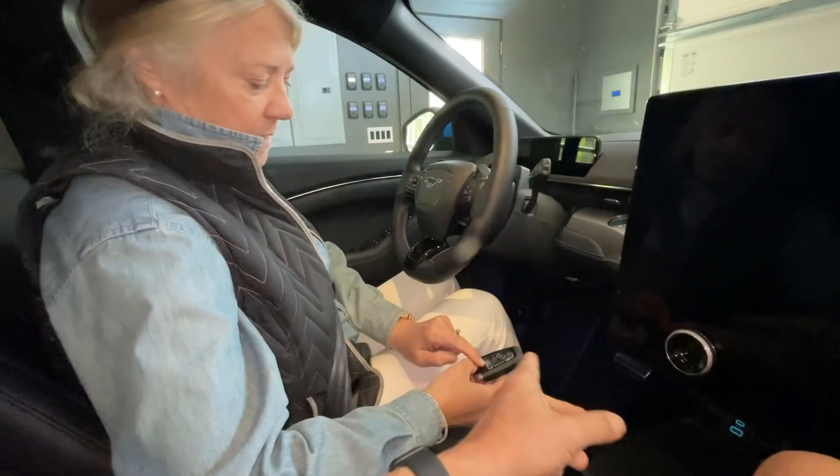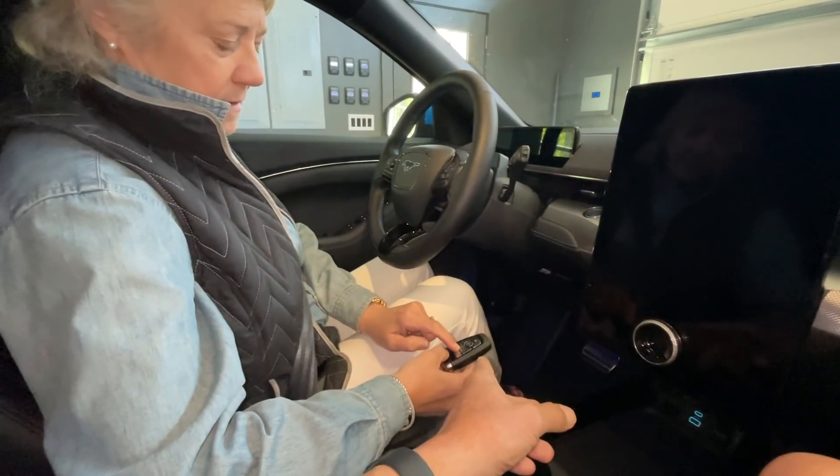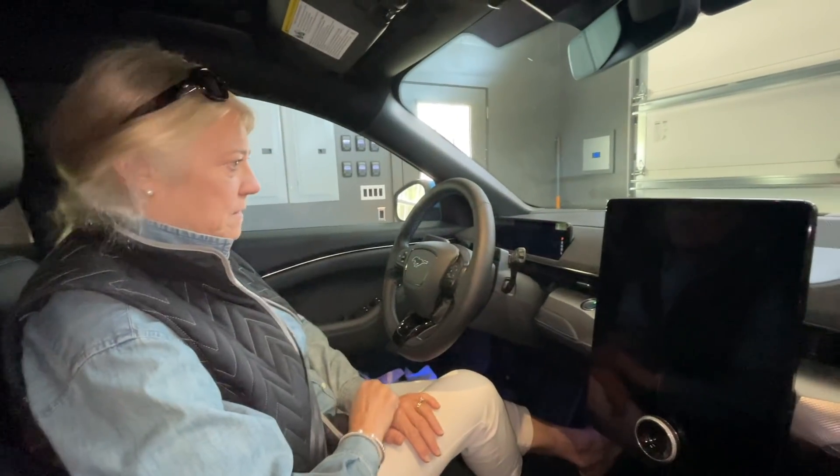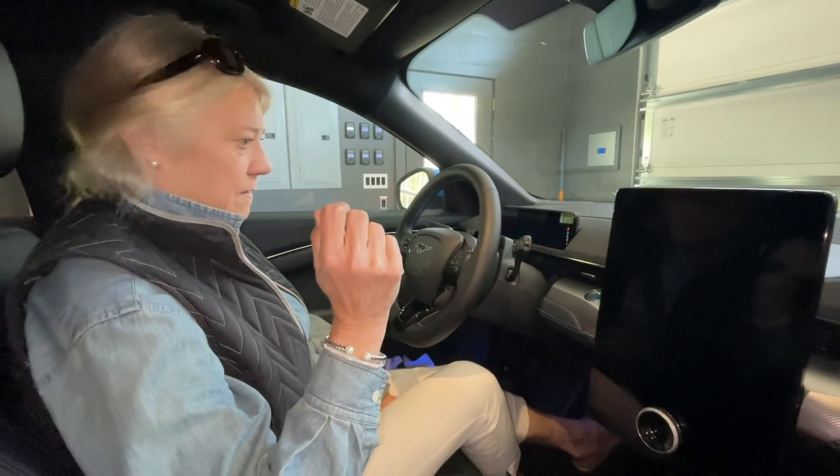It's an RF fob — it just has to be in the car. With the fob present, Christine tries again: foot on the brake, then hit the power button. The car starts successfully.